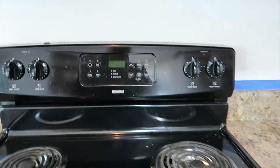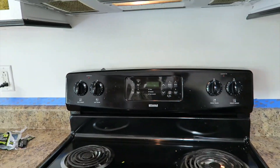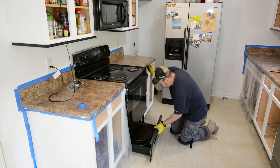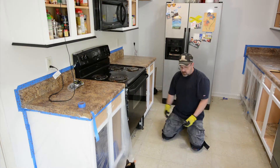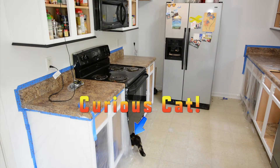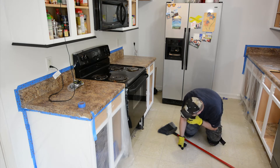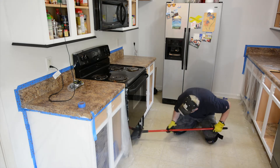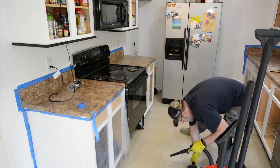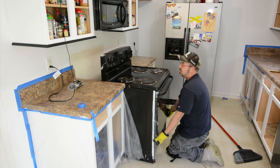No lights. No lights. We are safe to pull the range. Come on cat, come on out of there. Kitty, kitty. Come on kidders. No lights.